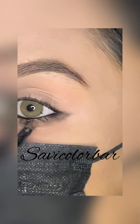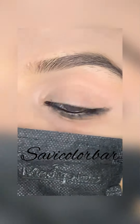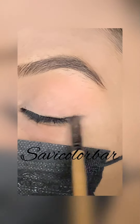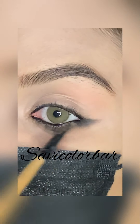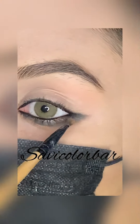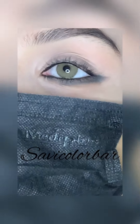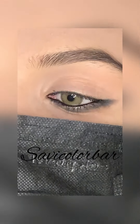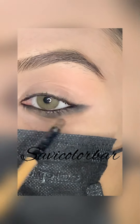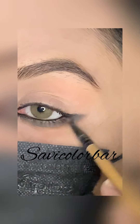I will blend the eyeshadow and apply it evenly. I will keep blending and applying the eyeshadow to achieve a smooth finish.